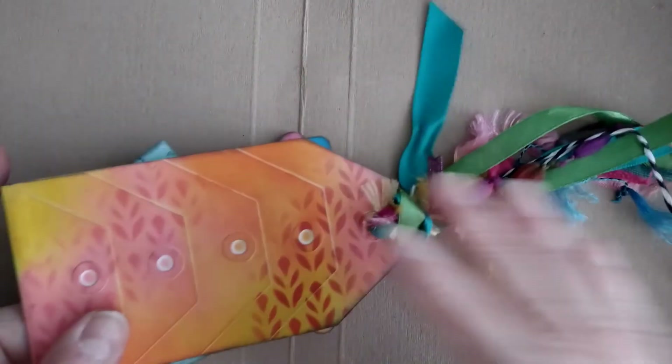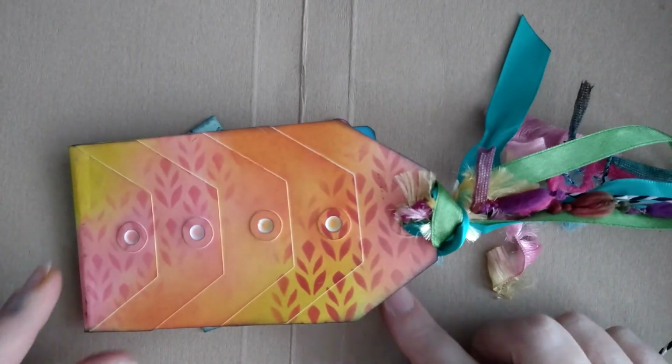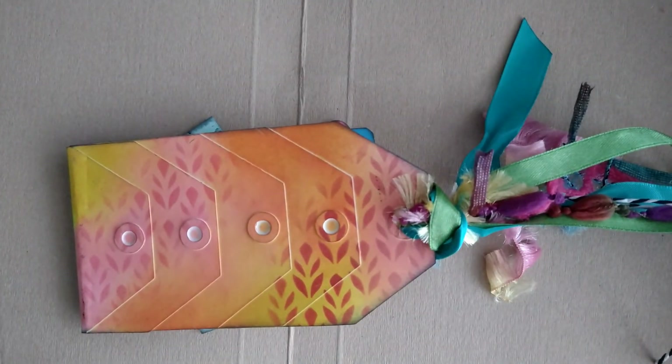I just thought I would show you one of the things that I had created. Hope you like that, and yes, I'm sure I will be back very soon. Take care everyone and stay safe and well — bye for now!